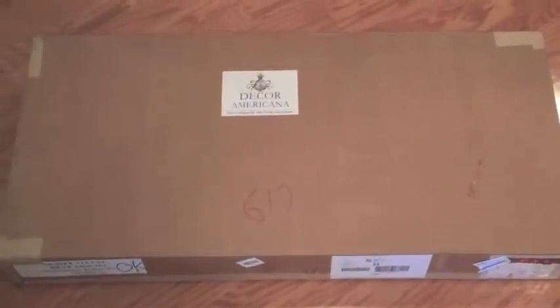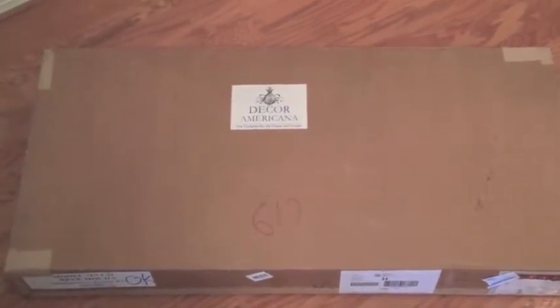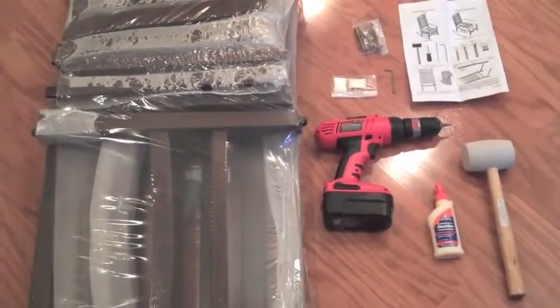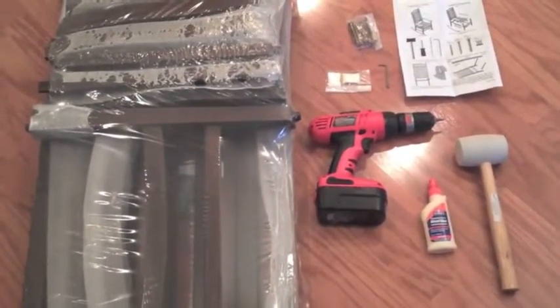Your rocking chair will arrive in a box like this. They all weigh between 37 and 50 pounds. All the parts come in one box and are partially assembled. Included in the box is a pack of hardware, some wood glue, an allen wrench, and your assembly instructions.